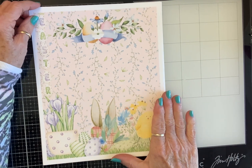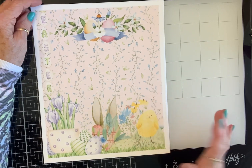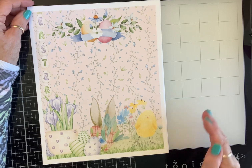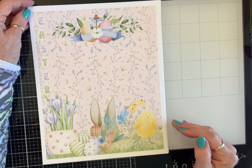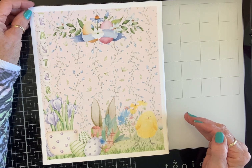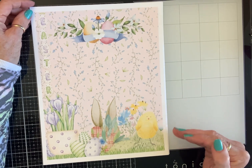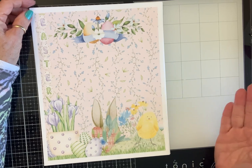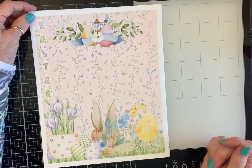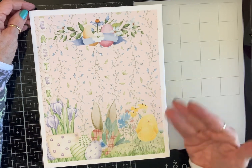This is called Spring is in the Air. I'll be doing a make with it and Sandy will be giving away a digital collection for free. Make sure you like and subscribe to me and Sandy. I'm on Sandy's design team and there's a list of ladies also in the description box who are on the design team. We have the option to work with different paper collections, so you may see this collection again or you may not. And each of us are very different crafters, so we'll be making very different kinds of things.